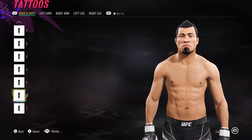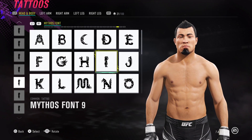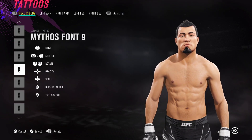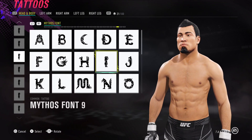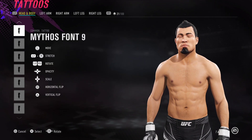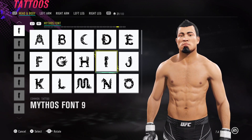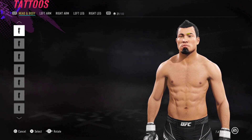For his goatee, I've used Mythos Font 9 — quite a dirty, scruffy kind of way, but it gives it a more natural look. Let me know how you guys do it, and if you want to join the Discord as well, we've got one in the channel where you can drop your modifications if you've made any, or any CAPs you want to share on there too.